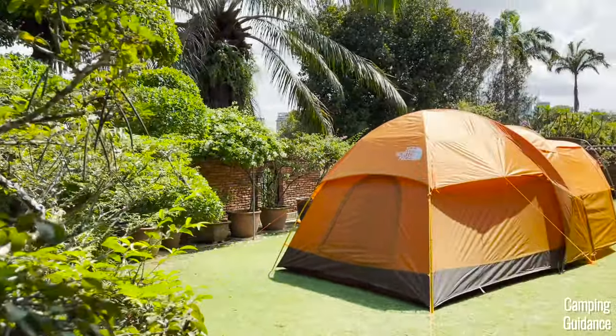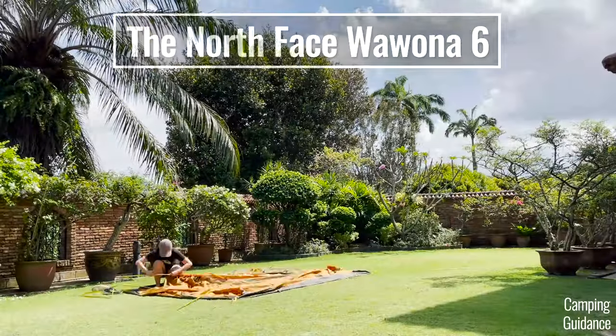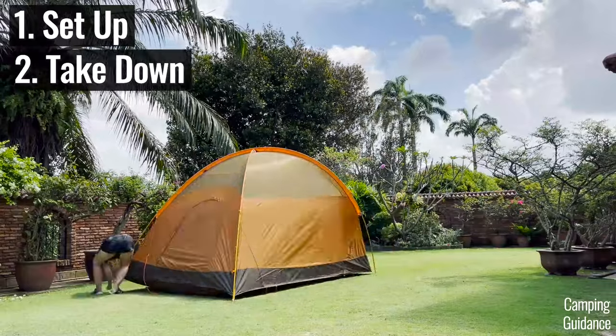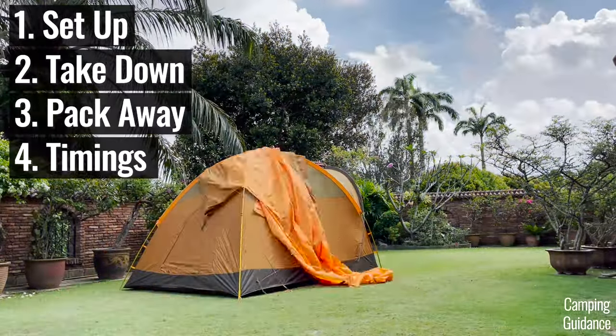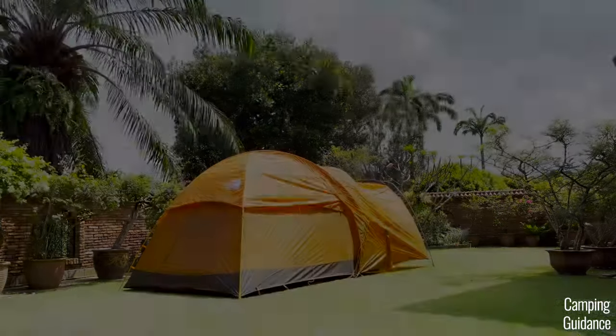In this video, I'm going to show you how to set up the North Face Wawona 6, and I'm also going to show you how to take it down, pack it away, give you all the setup and pack away timings, plus a few of my own personal tips on how to do so.